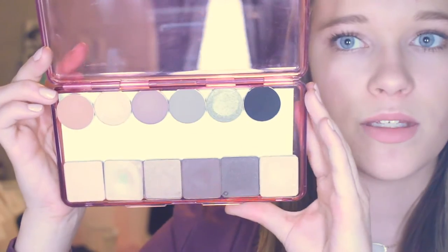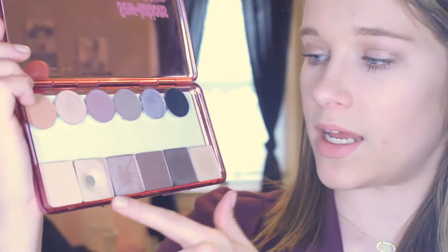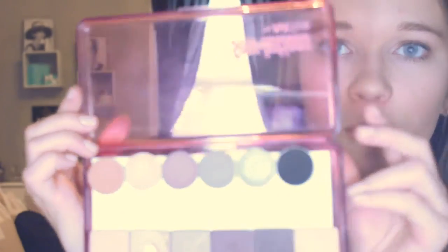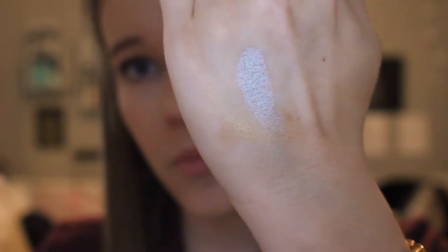I just want to show you this real quick — all of my Inglot eyeshadows are down here at the bottom, so you can see it holds six eyeshadows, and I've got all of my Makeup Geek ones at the top. I just have to swatch this one for you guys because it is insane — look at this. It's one of their foiled eyeshadows so it is $10 compared to $6, but it is so worth it.